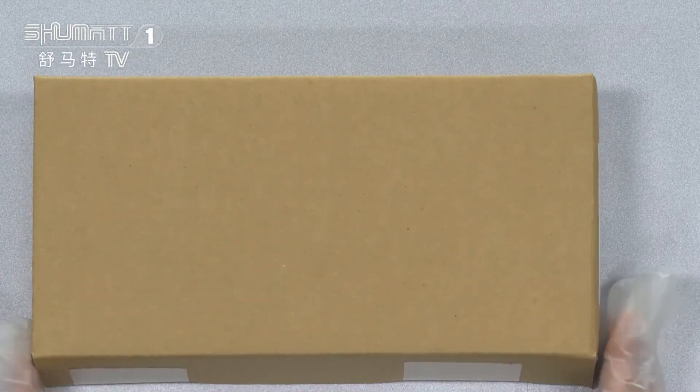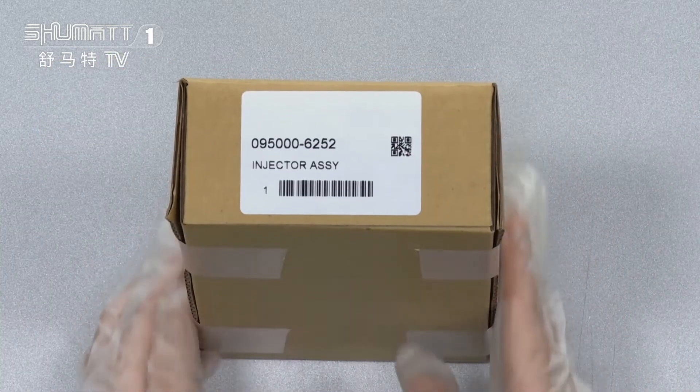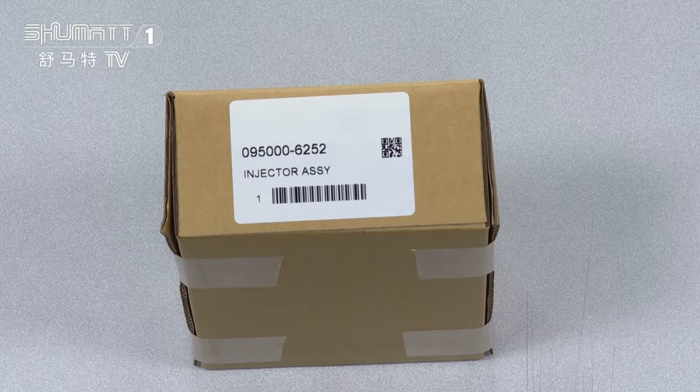The outside package is a brown box. On one side you will see the label on it. The part number is 0950006252, and there is also a small QR code on the label.